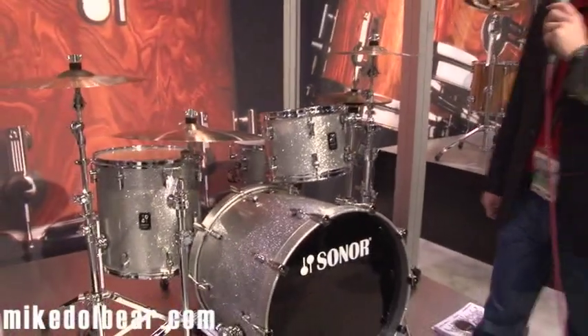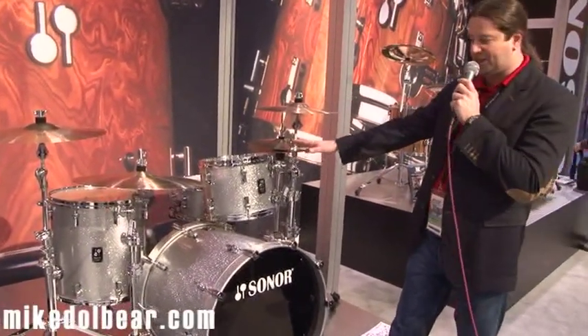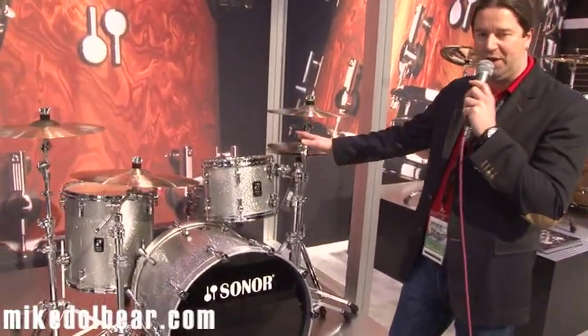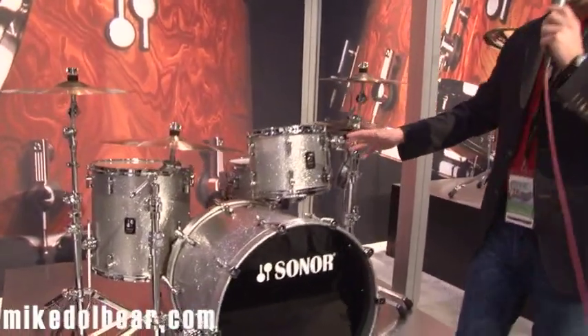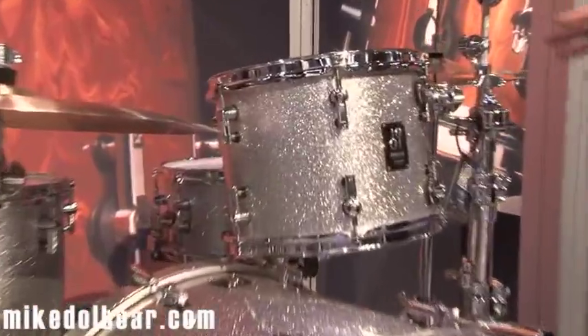This is the all-new ProLight series. It replaces D-Light and S-Classics, and it's the only left production series made in Germany. It's also handmade, like the D-Light and S-Classics was, and as SQ2 is — so it's a completely new series.